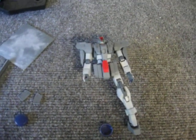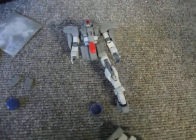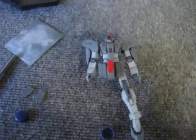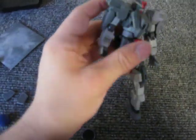Hey guys, DSR here, and today I am in my garage trying to show you guys — since my pictures don't seem to want to embed from Flickr — this is one of my contest entries, the Keridim Gundam.